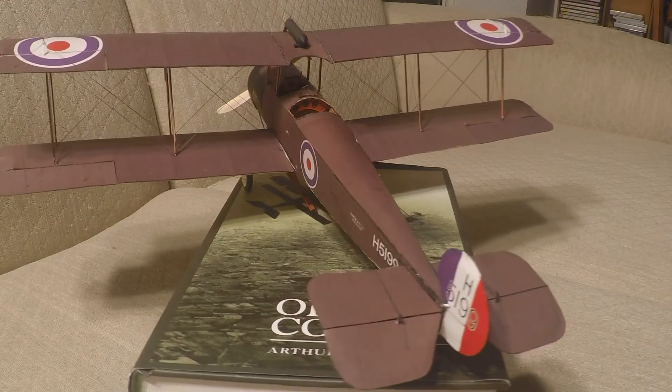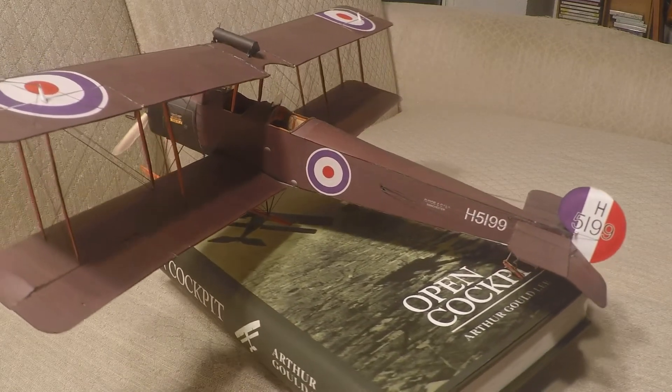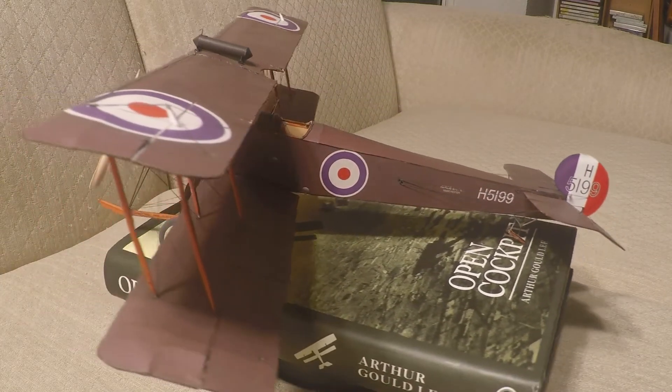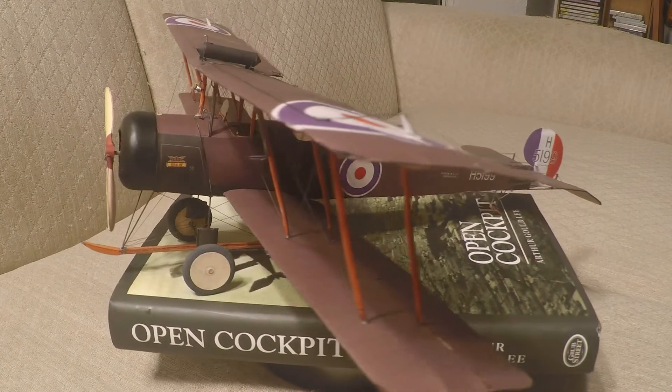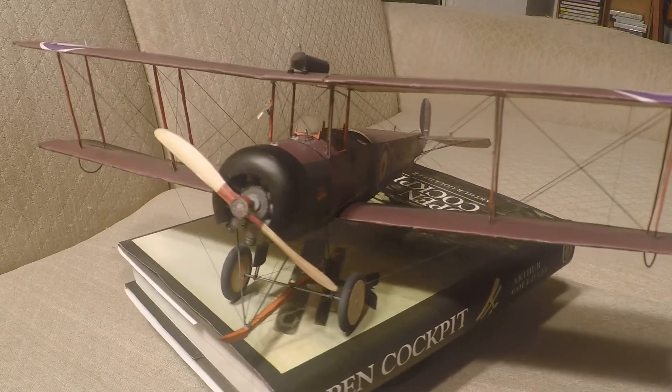Crikey, I'm looking forward to today! Up diddly up, down diddly down. Whoops, poop twiddly-dee. A decent scrap with a fiendish Red Baron, a bit of a jolly old crash landing behind enemy lines. Capture, torture, escape, and then back home in time for tea and medals.